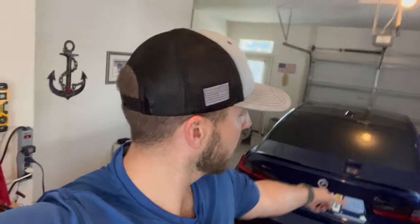What's up everyone, welcome back to the channel. Today we're back in the garage with the G80 going to throw on some rear reflector deletes from IND — picked those up recently.